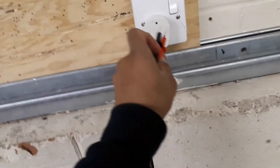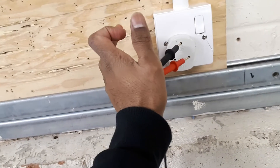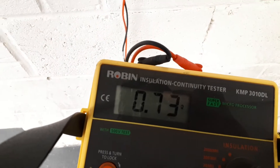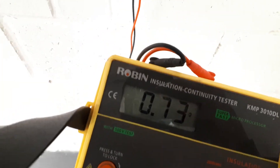I have one more socket to test. I need to take it out and place the lead there like this. It's giving me a reading, but I need to turn on the switch and then the reading will change. The reading is 0.73, and with the switch on it goes to 0.74.